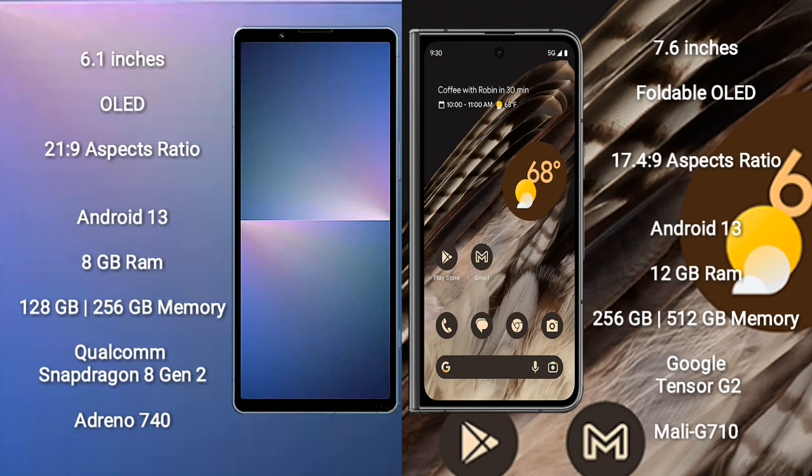Sony Xperia 5 Mark 5 runs on Android 13. Google Pixel Fold also runs on Android 13. The Xperia 5 Mark 5 comes with 8GB RAM and 128GB or 256GB internal storage with a Qualcomm Snapdragon 8 Gen 2 processor and GPU Adreno 740. Google Pixel Fold comes with 12GB RAM and 256GB or 512GB internal storage with a Google Tensor G2 processor and GPU Mali-G710.